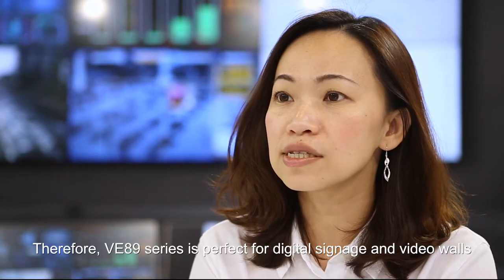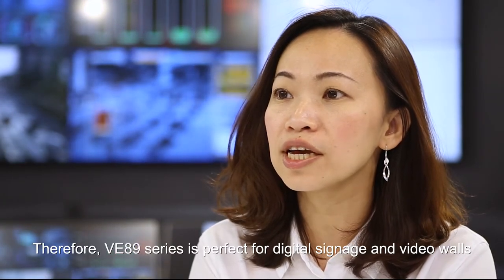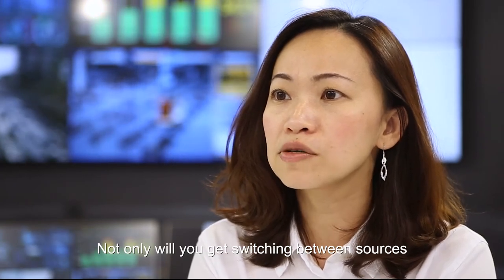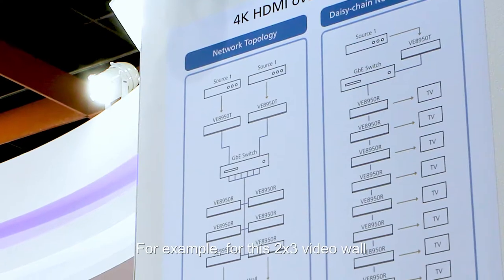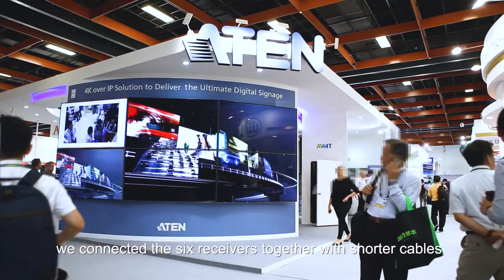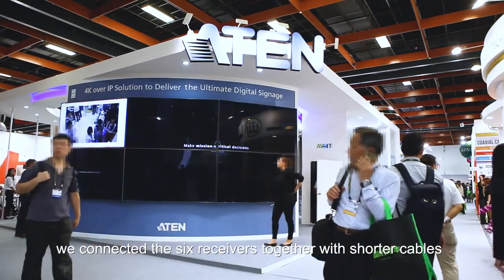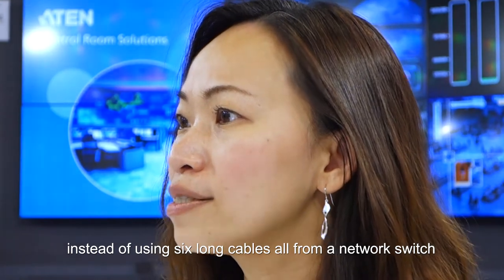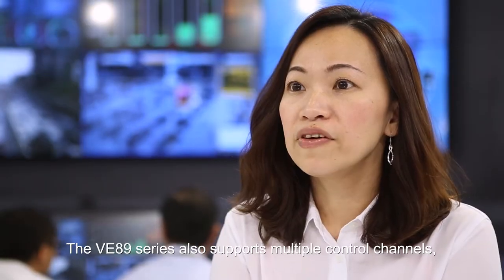Therefore, the VE89 series is perfect for digital signage and video walls. Not only will you get switching between sources, but you also get support for daisy chaining. For example, for this 2x3 video wall, we connected 6 receivers together with shorter cables instead of using 6 long cables from a network switch.